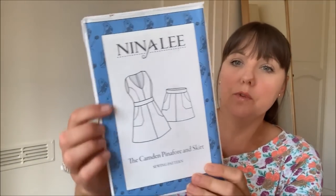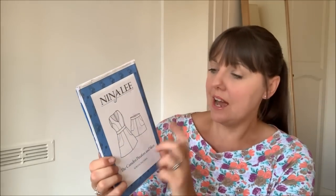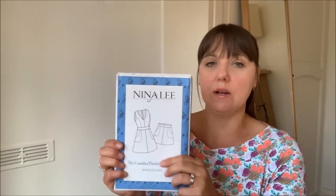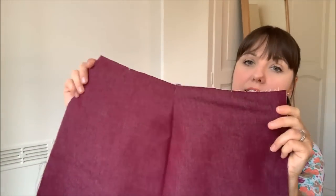The next thing I've been working on is another WIP — this one for Minerva. I've had this fabric for so long, but I've managed to catch up with all my Minerva makes. This was the last outstanding one: the Nina Lee Camden Pinafore. I'm doing the pinafore version this time — I've made the skirt before, but I really wanted to do the pinafore version. It's fully lined, but I haven't got any lining fabric yet, so I've just started sewing the outer pieces together.